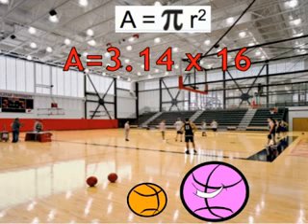All right, enough talking. Now that I found out that my area is 50.24 square inches, I'm about to go fix this mess. I'll be right back.